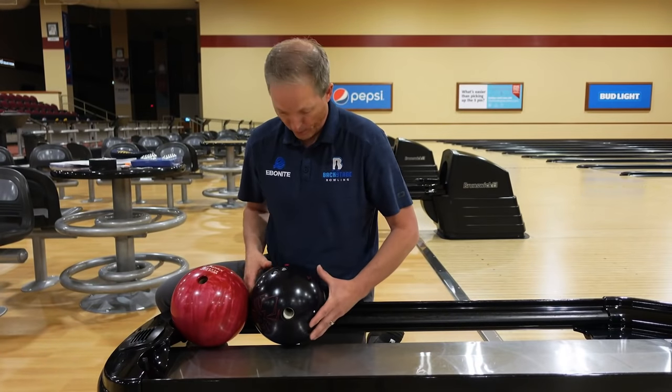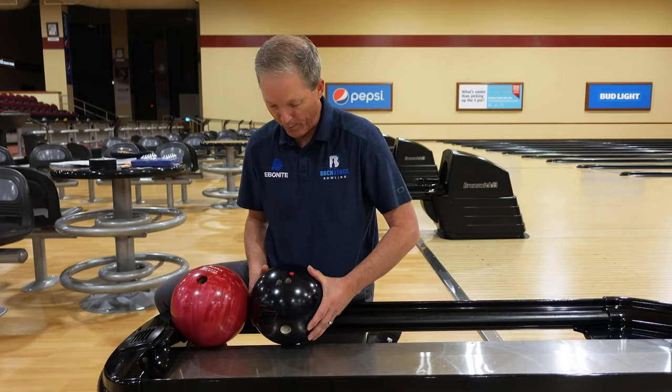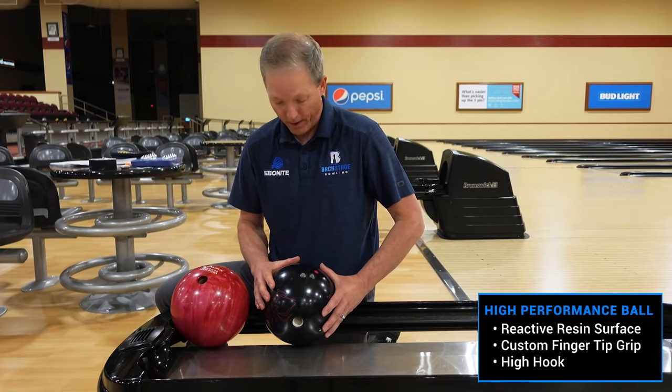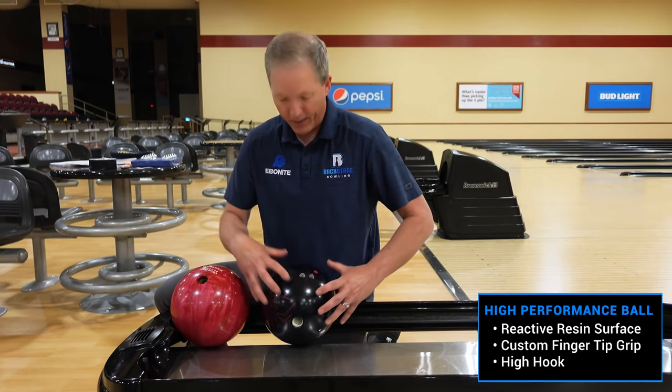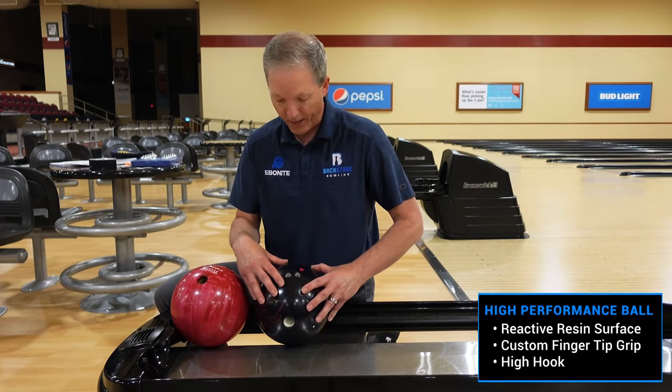The other ball that we want you to go look at — go see a local certified pro shop operator — is a high performance ball. This ball, on the outside, has characteristics for the ball to hook. The inside is much different. There's a lot of physics. The core structure is very dynamic.